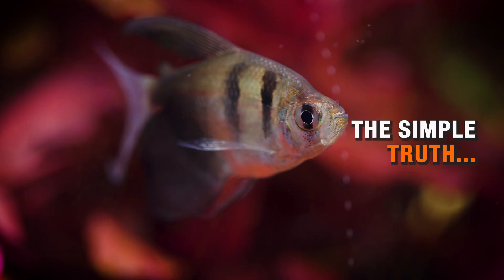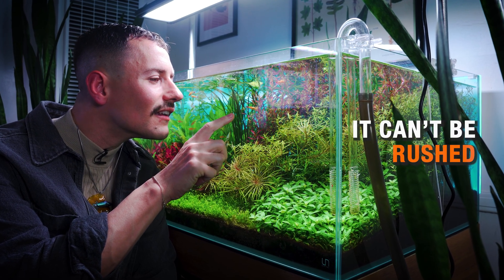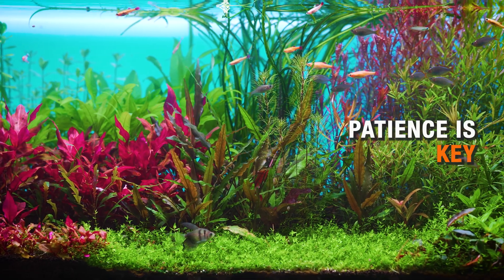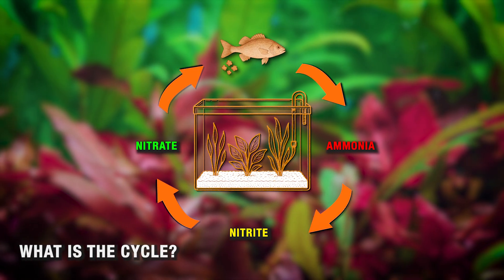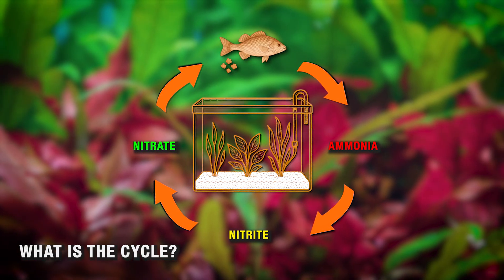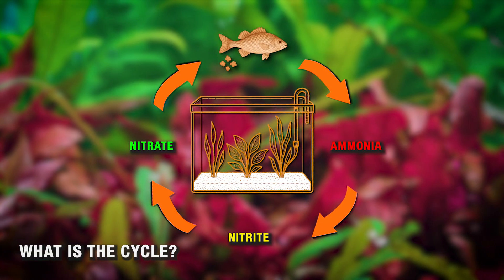Here's the simple truth: cycling is not optional. It isn't something you can rush, and it definitely isn't what most big box aquarium stores tell you it is. You need patience, and you need some very basic knowledge to make it work. Cycling is simply establishing a colony of bacteria that protect your fish from their own waste. As food and waste break down inside the aquarium, they create ammonia. Ammonia is extremely toxic to fish, shrimp, and snails.